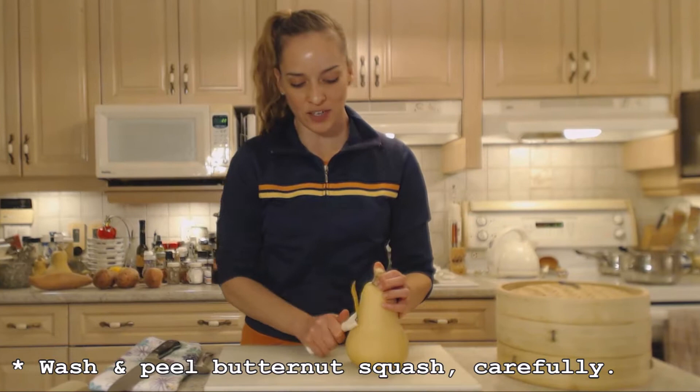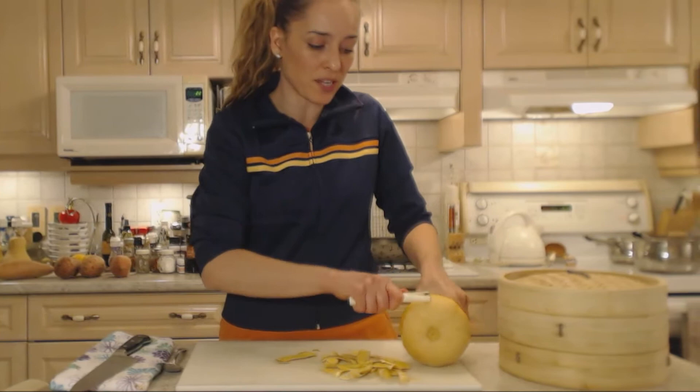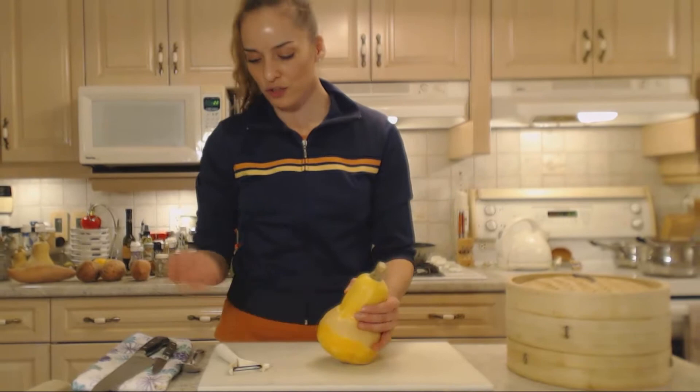I'm just going to use my vegetable peeler — I have a pretty strong one and it does a very nice job of peeling. I save my peels for soups and stews; I put them in a resealable plastic bag in my freezer for whenever I make a stock or a broth. Any parts you can't get peeled, I'll just use a paring knife and finish those off.